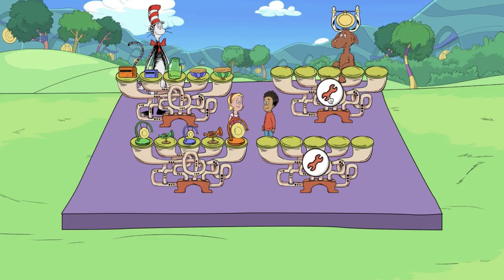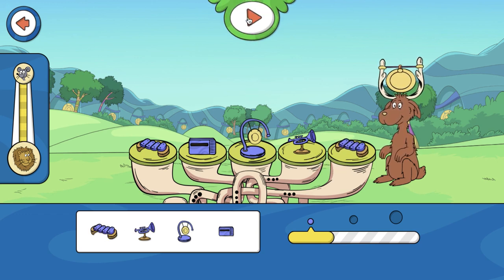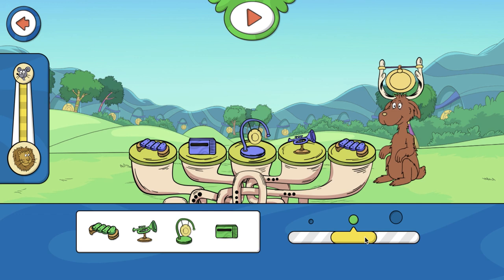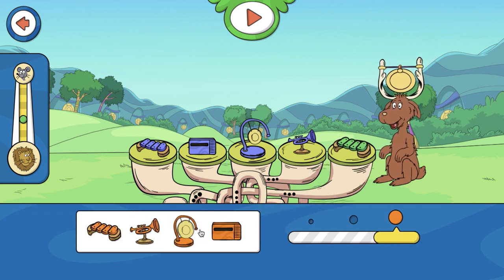On this level, you can change the size of the instruments to make them have a high-pitched or a low-pitched sound. This is the size meter — move it to make the pitch higher or lower.